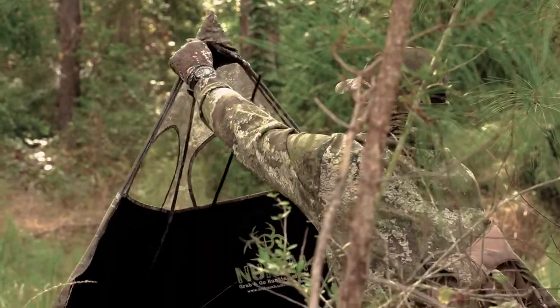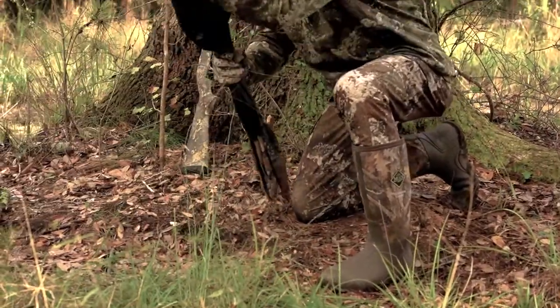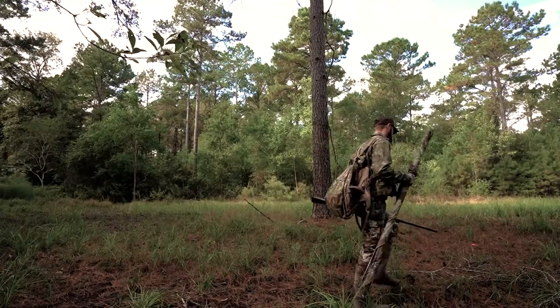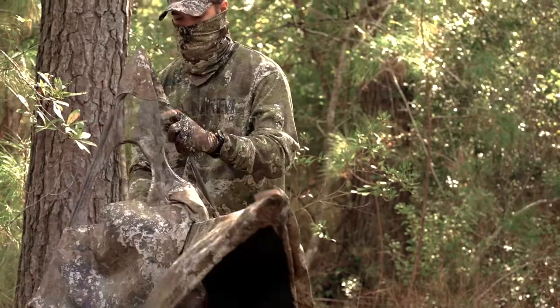When you're in the woods and ready for a quick move, simply drop the center pole, grab and go. The animal doesn't always come to you, so you need the option to get up and move and relocate when your conditions change.